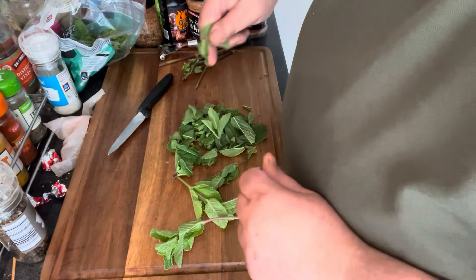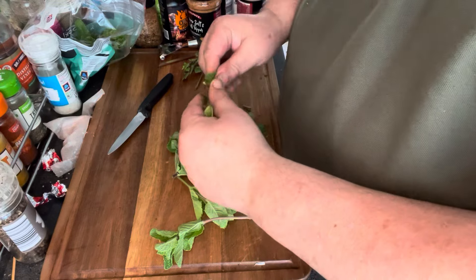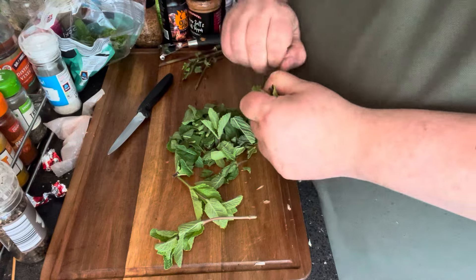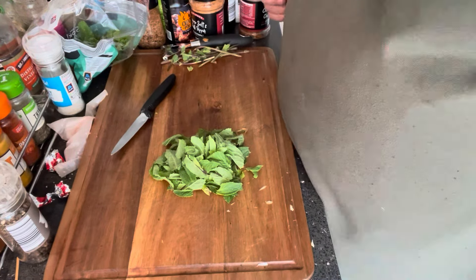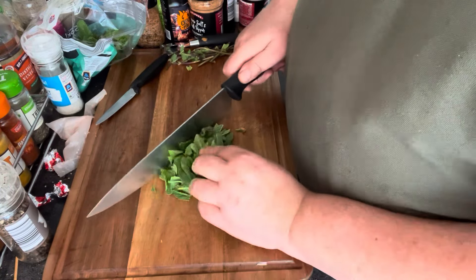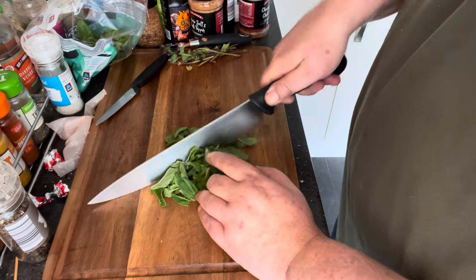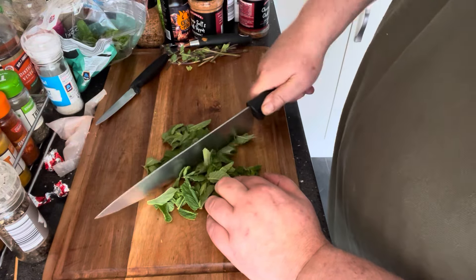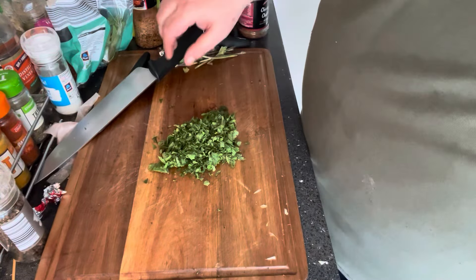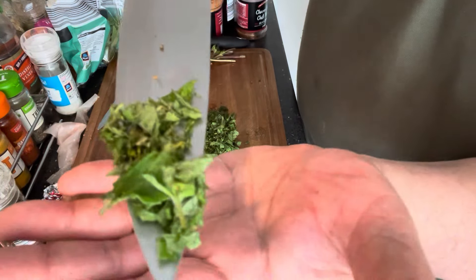I've just got some fresh mint here — a good old bunch of mint. I'm just pulling the leaves off. This smells absolutely gorgeous, this fresh mint. That's the leaves off the mint. All I'm going to do is just chop this mint, get it all chopped up and add it in with everything. That's all the fresh mint chopped, as you can see.